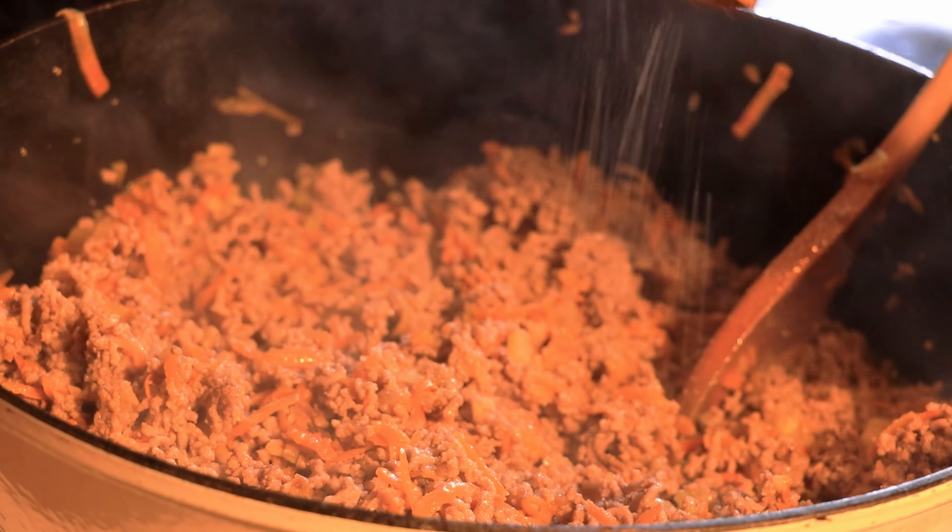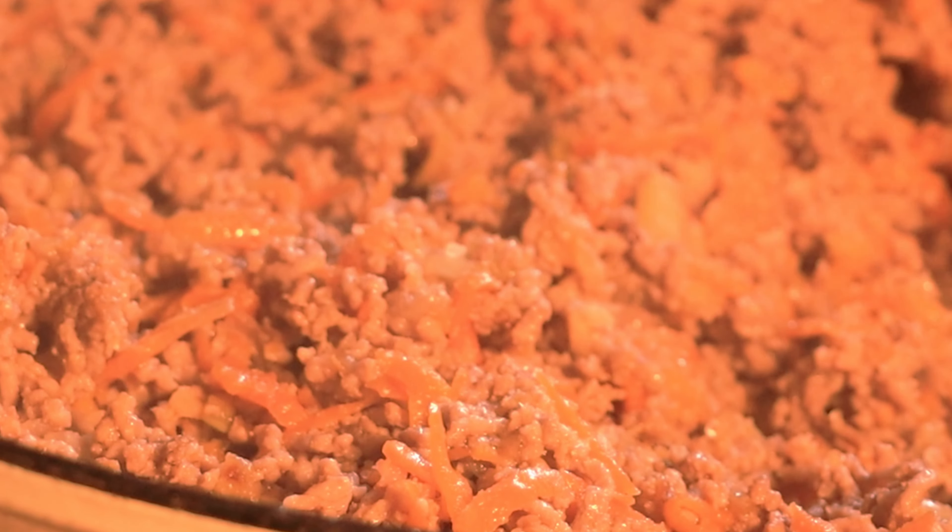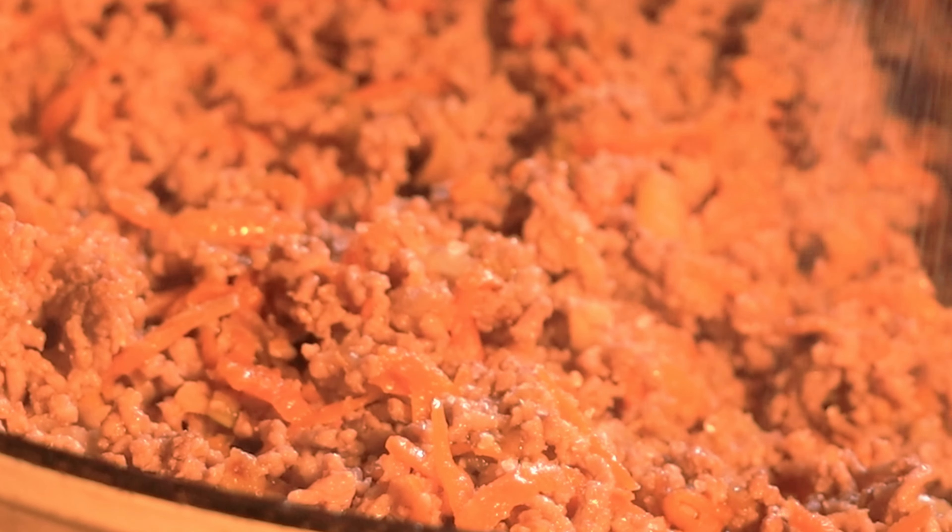Then add the chopped celery and sauté for an additional two to three minutes. It smells so good already. Then the carrots in. Sauté everything together for another two to three minutes, keeping the same medium low heat. Then push everything to one side to keep space for the meat.